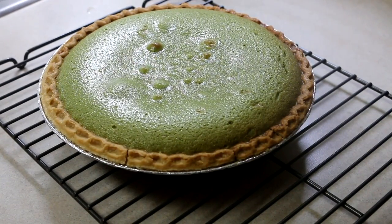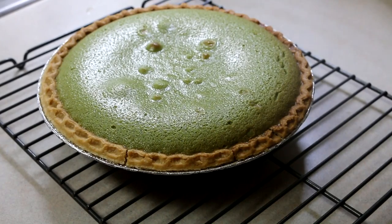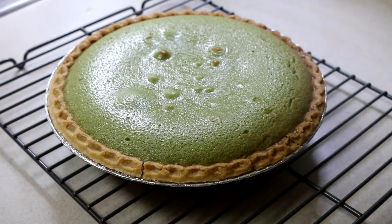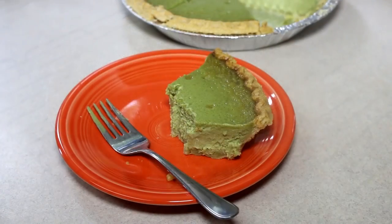You bake it until it is still wobbly in the middle — see the wobbles — because it's going to continue to bake after you take it out. I'm going to let this cool off. This tastes absolutely delicious!